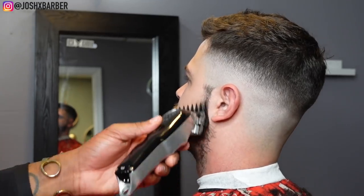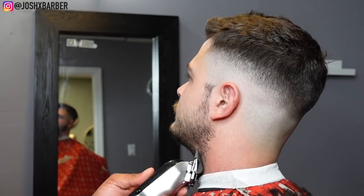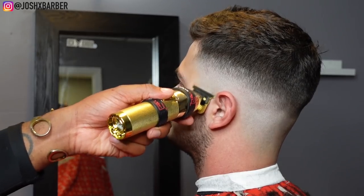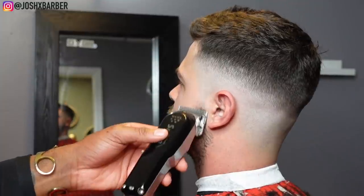Now we're going to move on to the facial hair. We're going to be cutting this beard down with a one and a half guard to get a more decent look — we don't want it too scruffy. After knocking the beard down we're going to come in and blend the beard right into the fade to give it a finishing look.